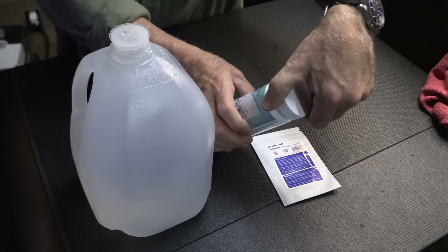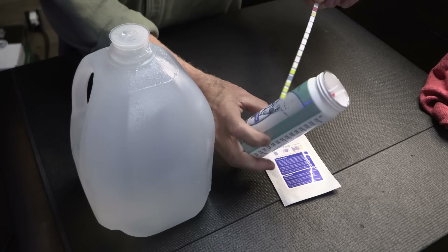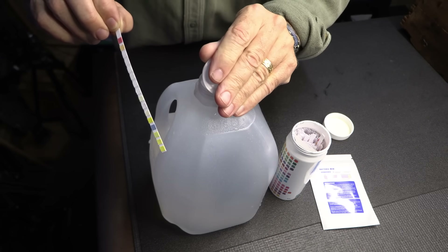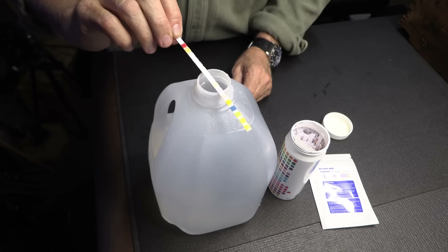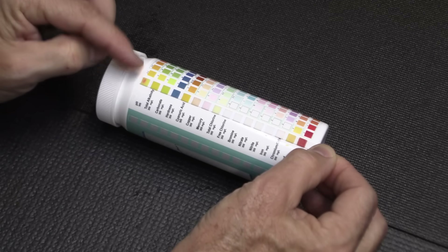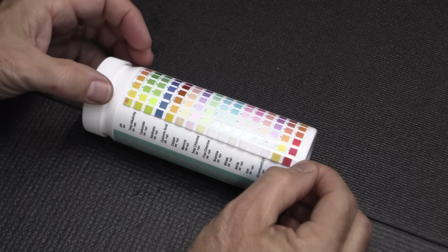As for the water test strips, you can see they're just in here — there are 100. So we just pull a strip out and compare it to the chart on the side. We filled the cup all the way to make sure we had plenty of room, and we're just going to dip this all the way in. Two seconds, and then we hold it out for 30 seconds. It has a little tab and we can put it up here. I contaminated this one with my finger, so that's not good. Each of these boxes in green makes it safe — if it's not in the boxes, if it's too weak or too strong, it's going to let you know.